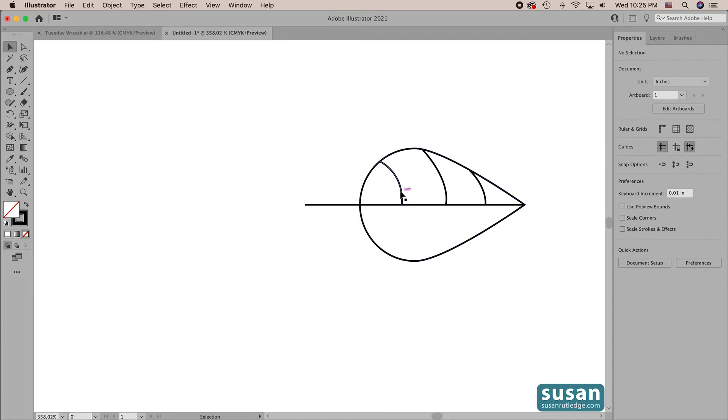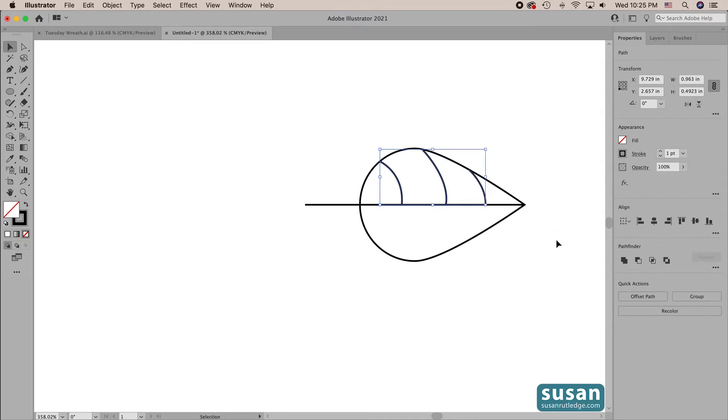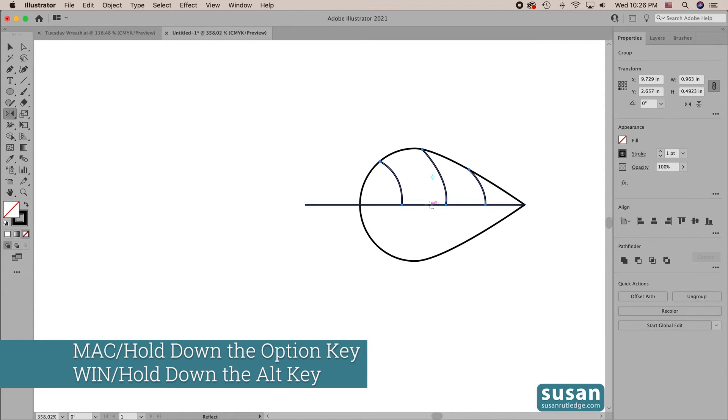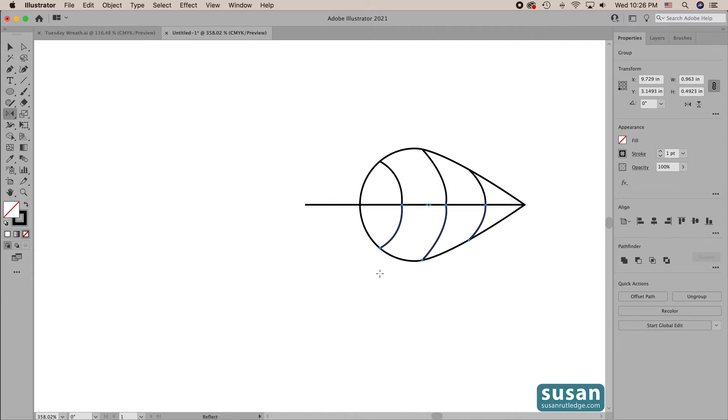Now I'm going to select my three veins. I'll click on the first one, then hold down the Shift key to select multiples, and group them — keyboard shortcut Command G. Then we're going to reflect these on the other side. I'll get the reflect tool — keyboard shortcut O — place my cursor on the center path, hold the Option key down and click, which opens the reflect dialog box. I want a horizontal reflection so I'll click horizontal, and then click Copy because I want to keep the veins on the top I already had. Now we have two sets of reflecting veins on our leaf.